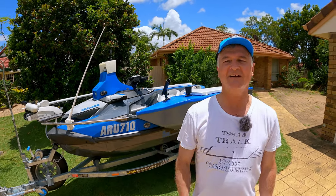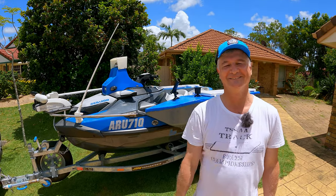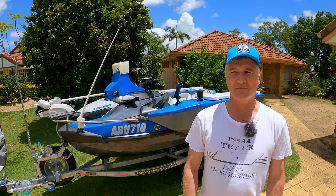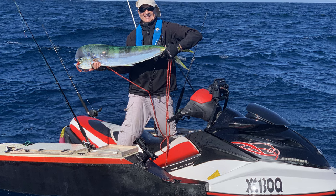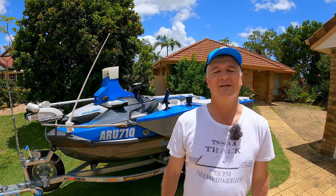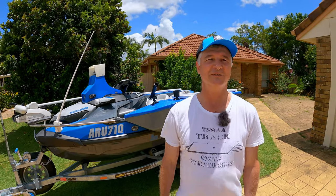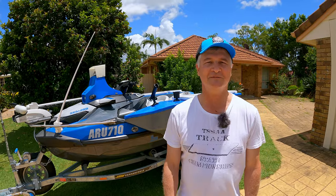We started going out fishing, and then I made my first set of pods which were on the old red Wake Pro, 2008 model. After a few years Sea-Doo released a new version, the GTX, and I really liked it but it took me a few years to find the time and the money to actually invest in one.